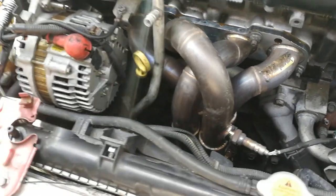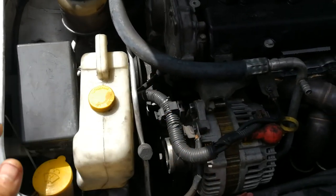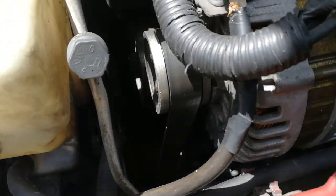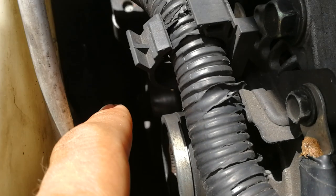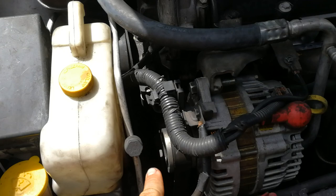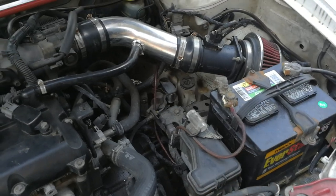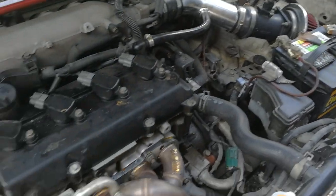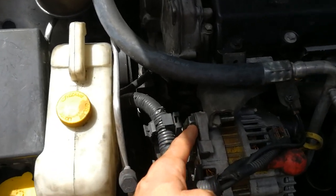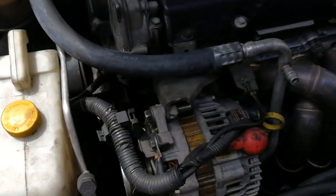First thing you're going to do is take the plastic shield from underneath the car. Take it off so that you can get to your belt pulley and remove your belt — I believe it's like a 14mm wrench. Pull the belt off. Once you take the belt off, disconnect your power wire — disconnect the battery first. Then disconnect all the wires from the alternator and remove the alternator. One bolt here and one bolt at the bottom right there. Take it out and set it aside.